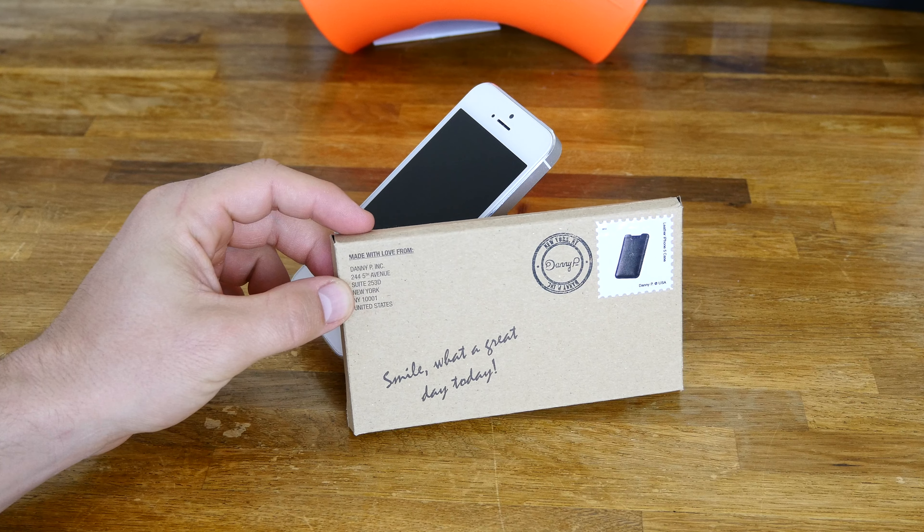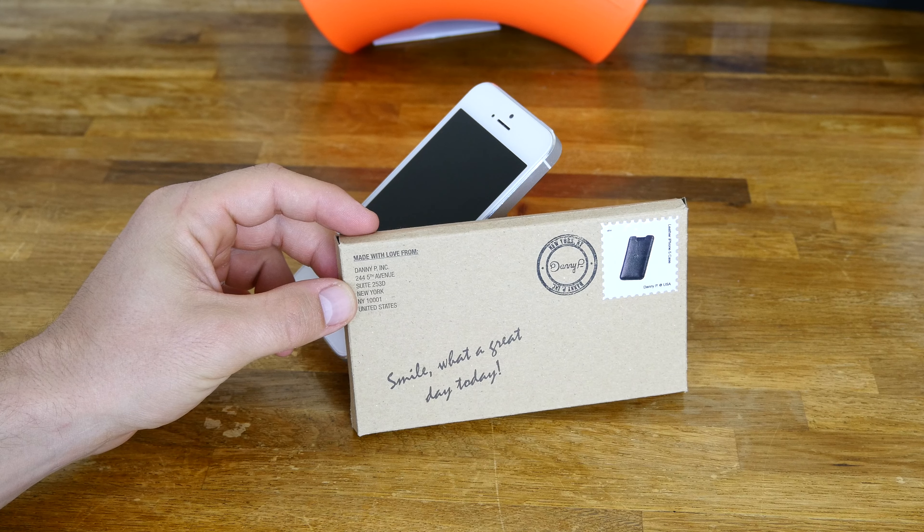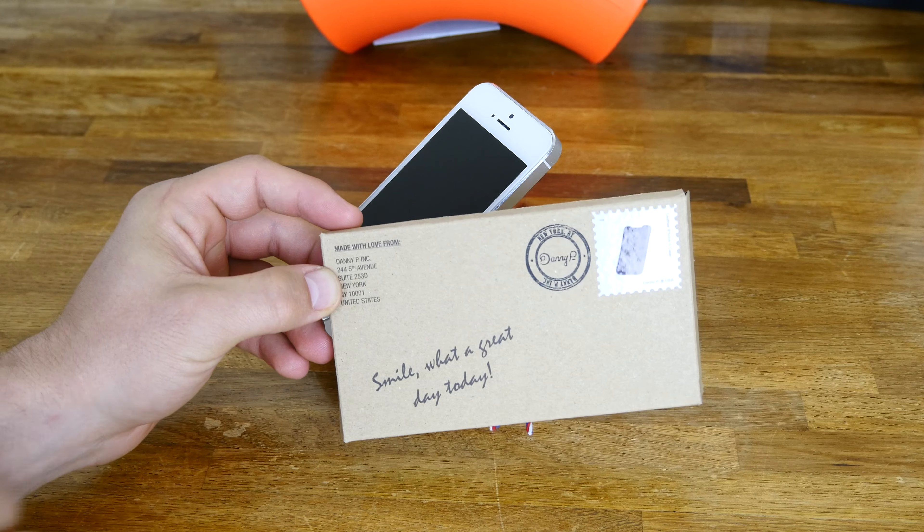Alright, what's up everybody, Dustin Depp here and today I've got for you guys a case from Danny P. If you guys haven't looked them up before or looked up these cases and leather products they make, definitely check them out. They are totally top quality and made in the USA.